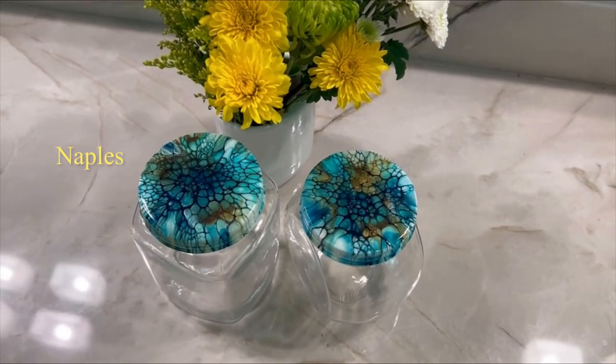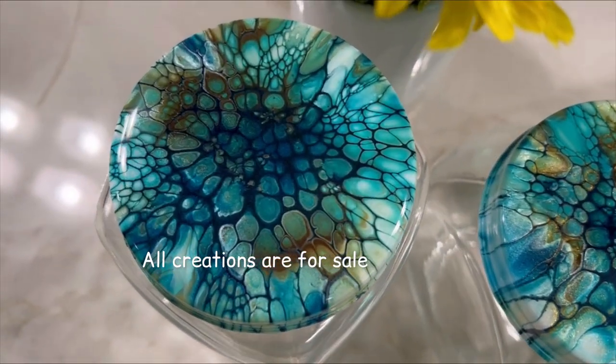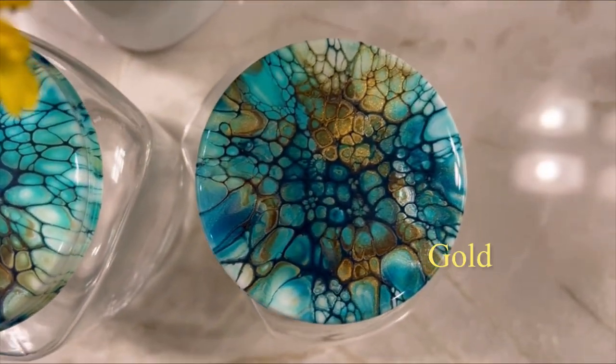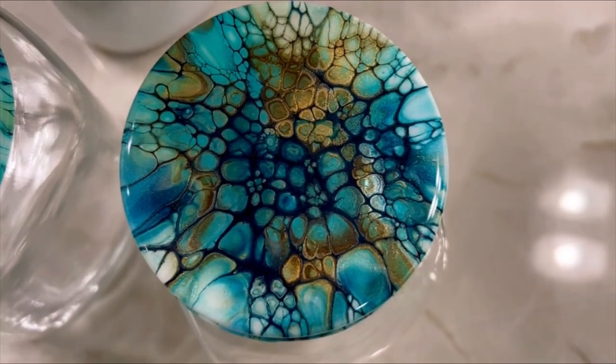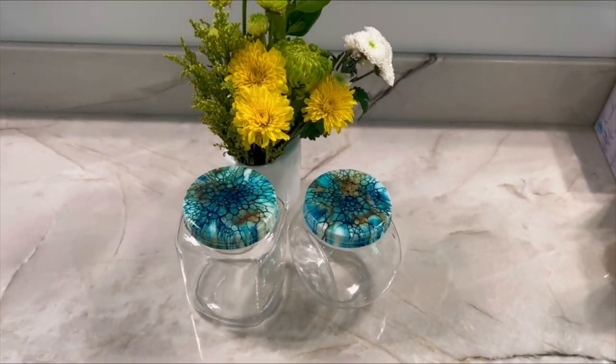That's a wrap — that was a packed video: two jar lids, a shout-out, and how I remove tape from the lids. I hope you enjoyed the video. This is the Naples side, the other is the gold. Please, if you haven't subscribed yet, subscribe, hit the bell, and leave a comment and a thumbs up. Next we go to Lori Hewson Art. Thank you everybody.